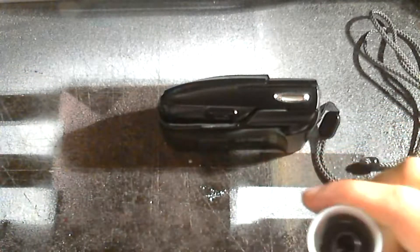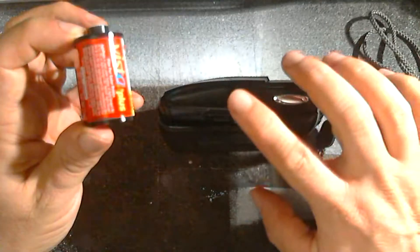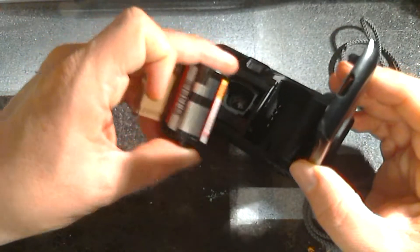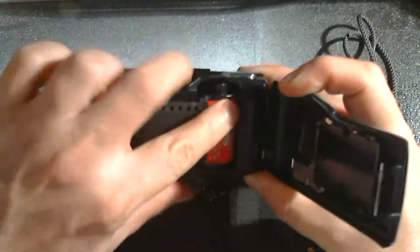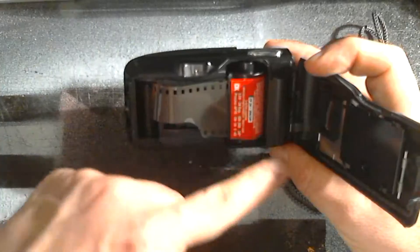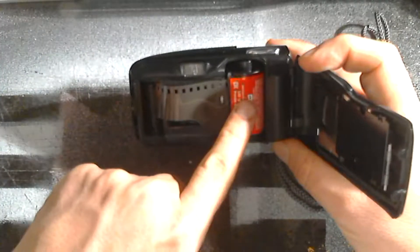It's a 24-exposure roll. You might wonder why not use a 36-exposure since processing costs the same regardless, but I want to burn through this and get it tested quickly. Although there are only 12 extra shots on a 36-exposure film, it can make the difference between completing the roll and forgetting about the camera because it's been left in a bag and you never got to the end of the roll. Loading it up is pretty simple — you just pop it in. The interesting thing here is that the film is upside down compared to most standard SLRs. Normally the film canister would be on the left going into the right, but here it's on the right going into the left-hand side of the camera.